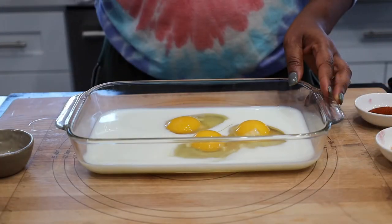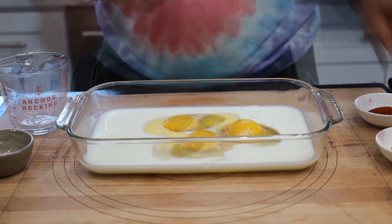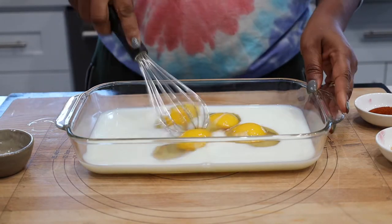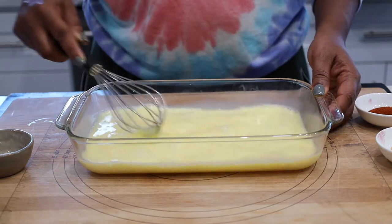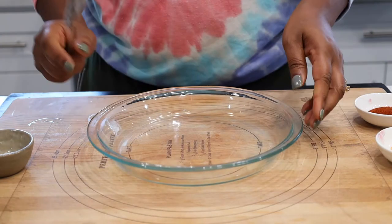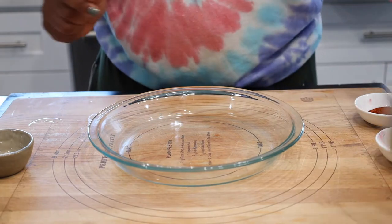In a separate bowl, go ahead and add in your milk and eggs. Whisk well to combine. Once you're done, go ahead and set it aside. In a separate bowl, go ahead and add in the seasoning that you'll need to coat the cauliflower.